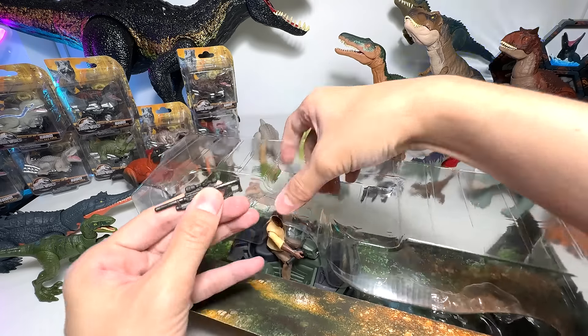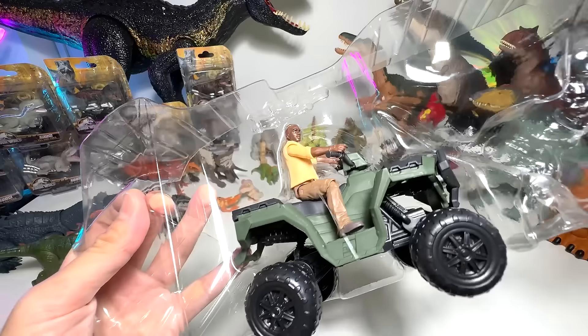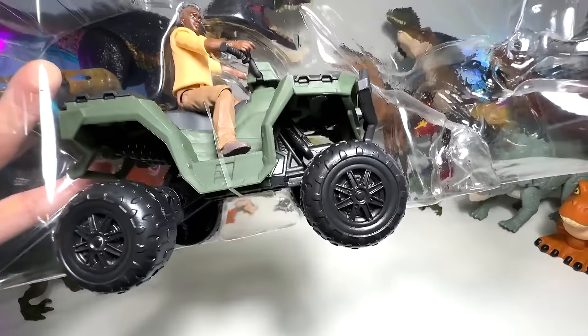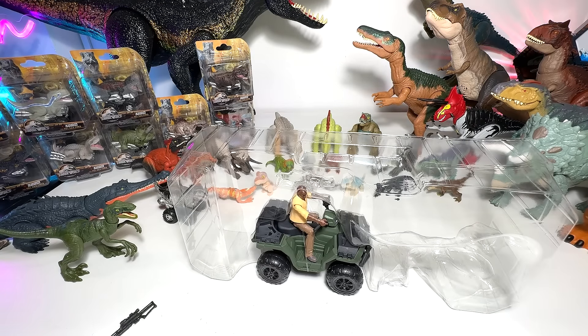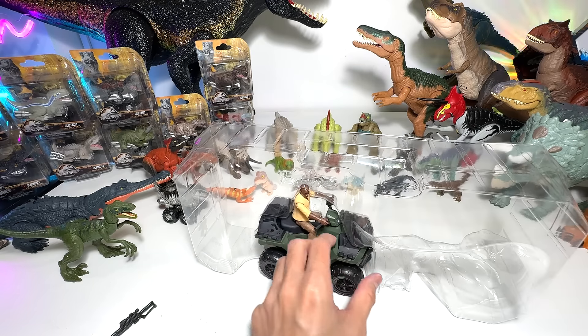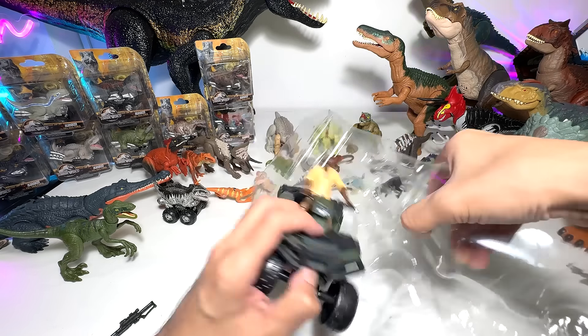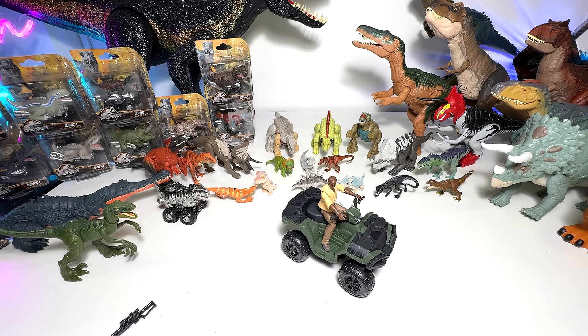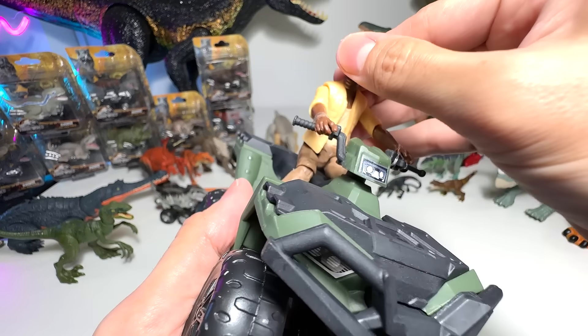We got to get the machine gun out — probably not a machine gun, a tranquilizer I suppose — and Barry Sandbin out. Guess where I will be displaying Barry Sandbin? Probably with the vehicle, or we could display him at the basement human shelf — that is a name you guys actually gave it to me. I will put two comments and I want you guys to like it. The one which has the most likes, I will go with. So it will either be on the vehicle or it will be displayed separately.